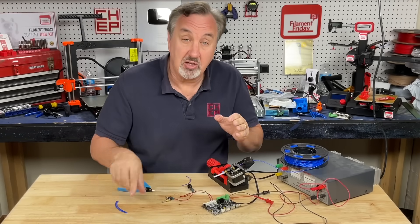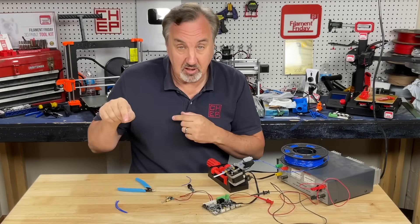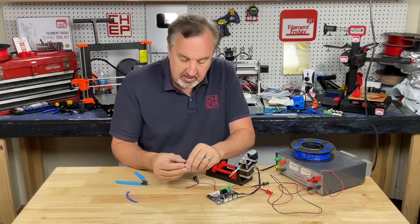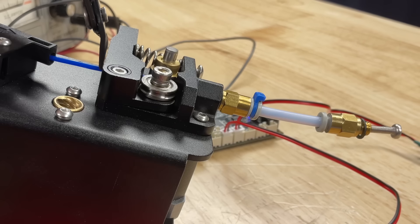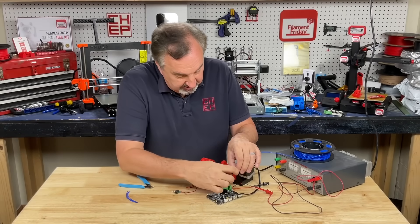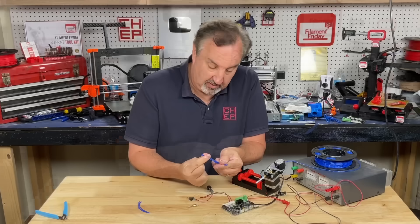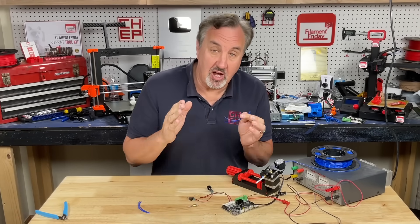Now I want to do this again but let the motor do the compression and see how much it's compressing by comparing to the baseline. I got the coupling back on with the PTFE tubing going into it but not all the way. I turned it on and let it run until it stopped moving — it was slipping on the extruder. I cut it flush again, took the coupling off, did this three times, and got consistent results. Now I can compare these to the baseline and see how much it's compressing.